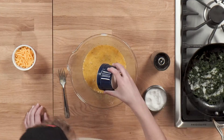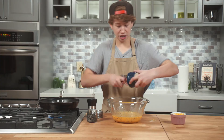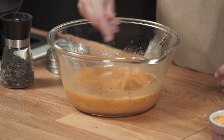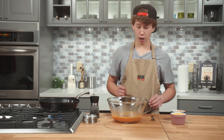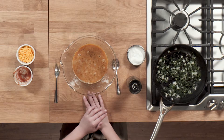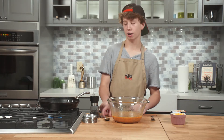I'm going to go ahead and add the salsa — this is a corn salsa variety. You are not limited to just these simple ingredients. Again, this is a dump-and-go; whatever you have left over, anything, dump and go. I cannot stress that enough.